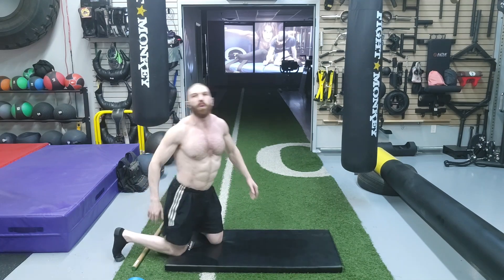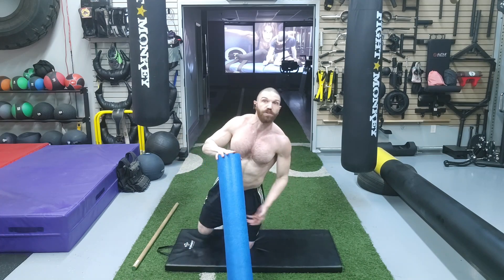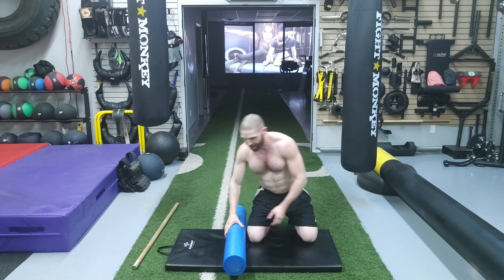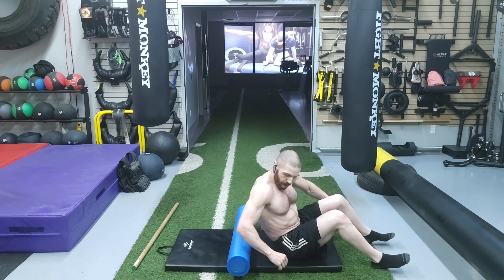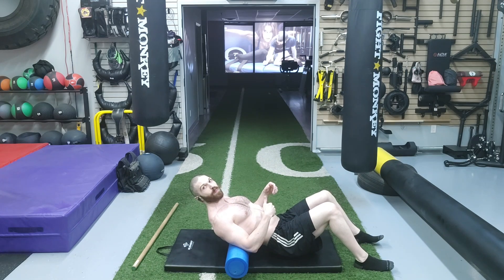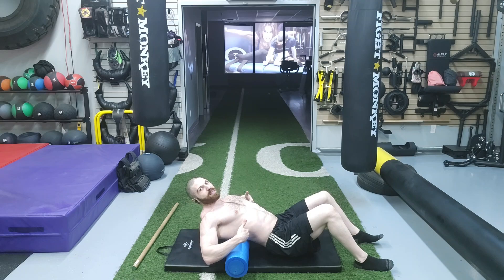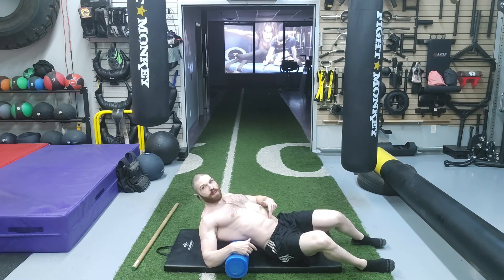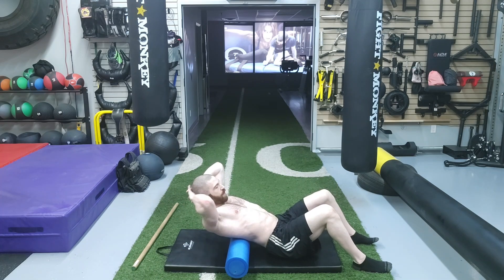Now that we've mobilized the lumbar spine, we are going to mobilize the thoracic spine. For this one, we are going to need a foam roller. We're going to be in a supine position with knees bent. Place the foam roller at the bottom of your thoracic spine — at T12, which is the bottom vertebra in the thoracic spine. If you're unsure, it's going to be slightly below your mid-back; your belly button is roughly at L3, so about two inches higher. With your hands grasped behind your head for support — not pulling — we are going to inhale.